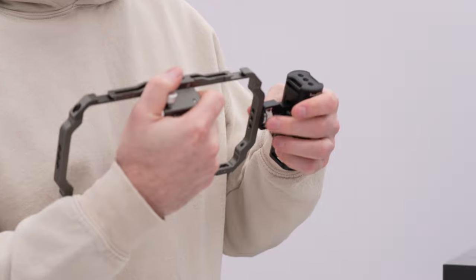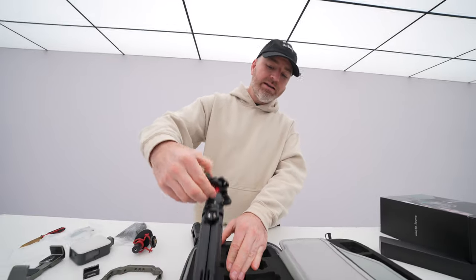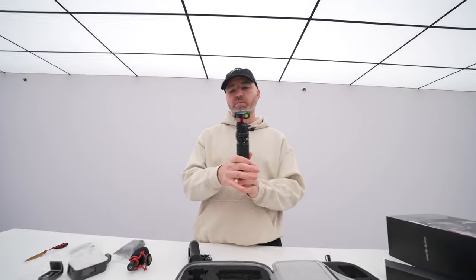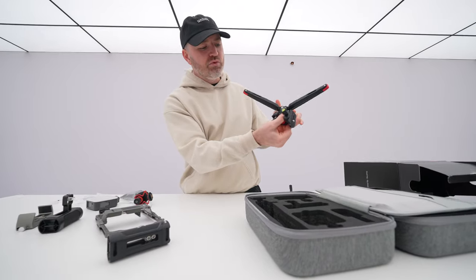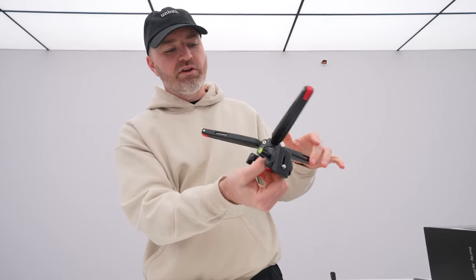These handles turn the whole cage into a super comfortable place to be. Lastly, we have this nice portable tripod — it's fairly robust, so you can create fairly smooth pans as you move your camera across.